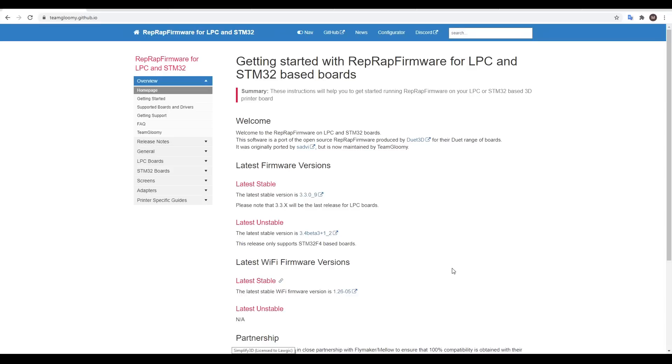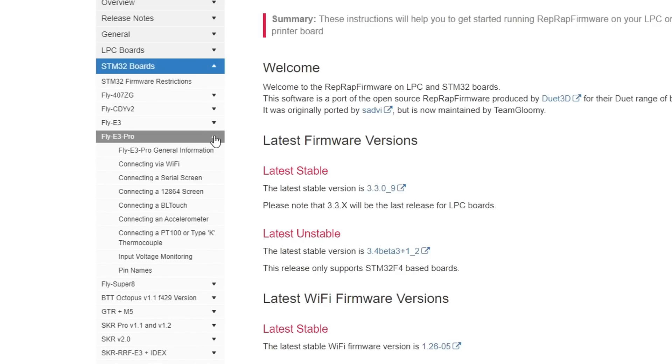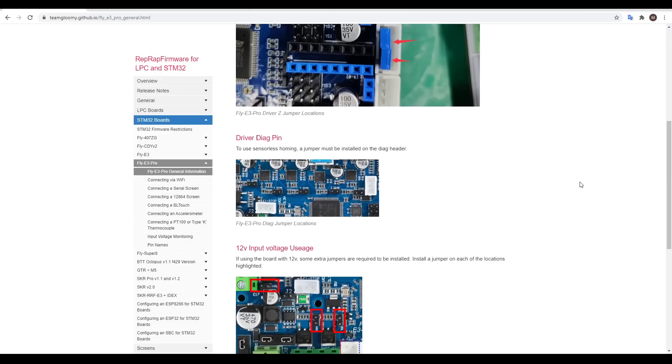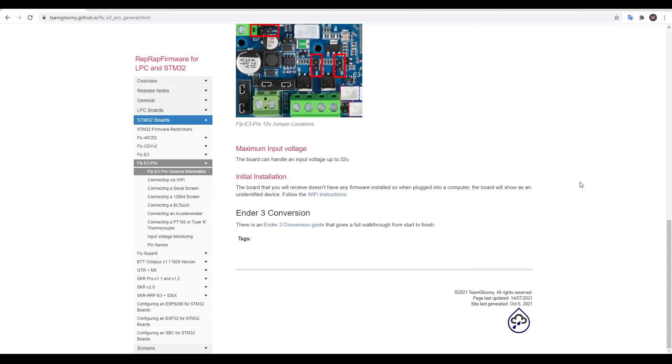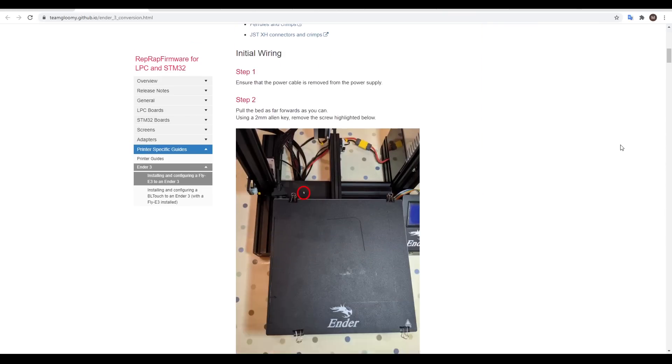That brings us onto the documentation from Team Gloomy, who are responsible for these non-Duet hardware ports of RepRap firmware. This documentation is one of the real strengths of the product. If we navigate the side menu, we can find a lot of information on these specific boards. There's also a specific page on installing this board in an Ender 3.